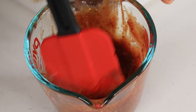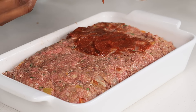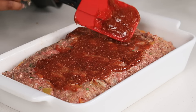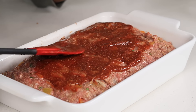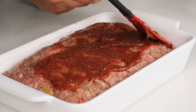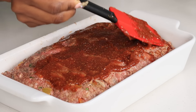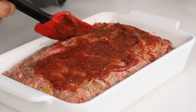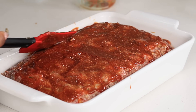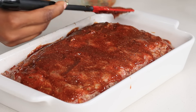The best glaze ever for your meatloaf! Spread that all over. You can save some and spread it on gradually as it cooks, but this time I added all of it at once. Then I'm going to bake this at 350 degrees for about 50 minutes.